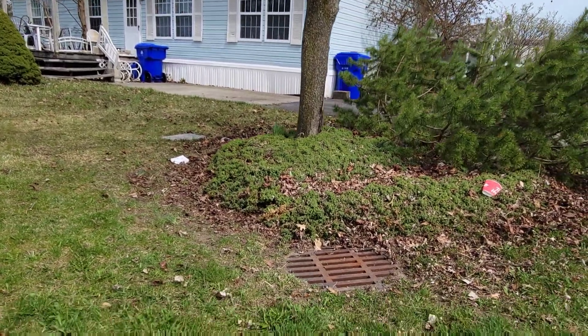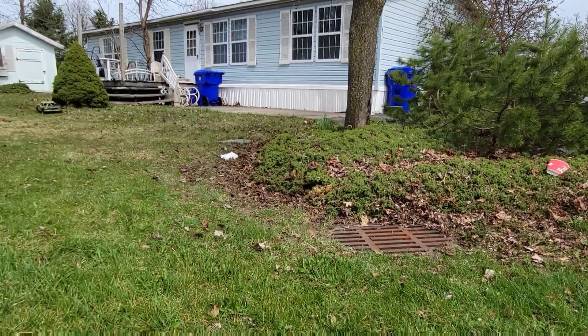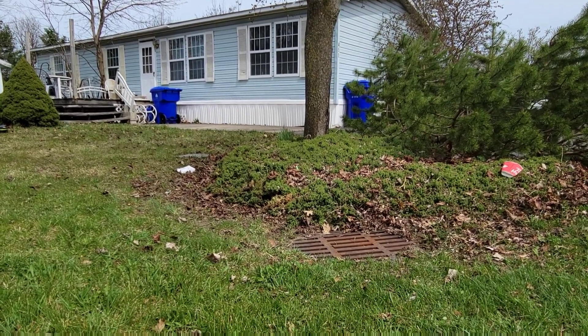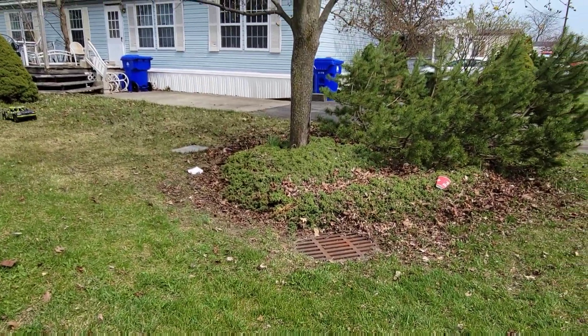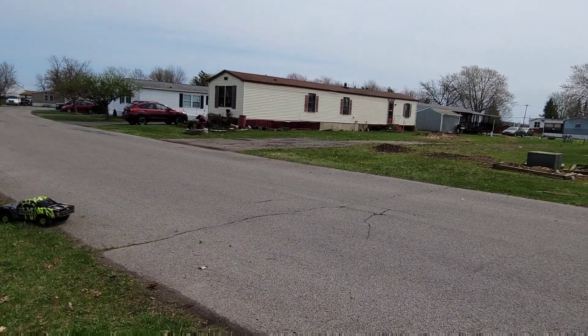I'm just going to try to literally ramp this bush. I don't know if you can really pick it up on camera here, but normally that would just stop the car. I'm hoping I can actually just hit this and jump it. Right over it — nice.